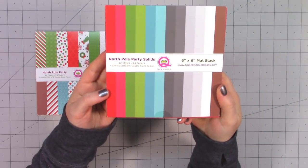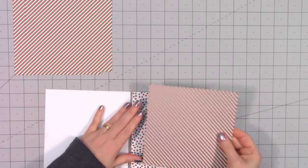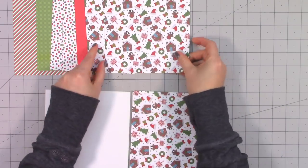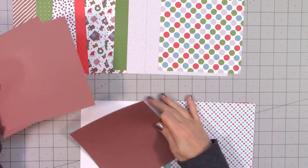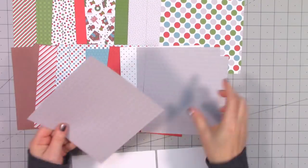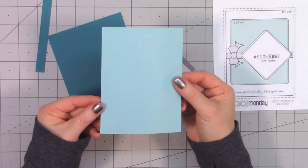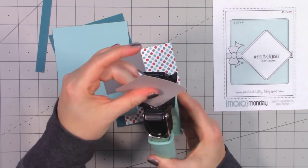Whenever Queen and Company's kits include a six by six paper pad, I decide to finish off that paper completely and see how many cards I can create. For the first time, Queen and Company is also offering a solid six by six paper pad — the North Pole Party Solids. This is not card stock; it's the same paper as their pattern paper but all the colors coordinate perfectly.